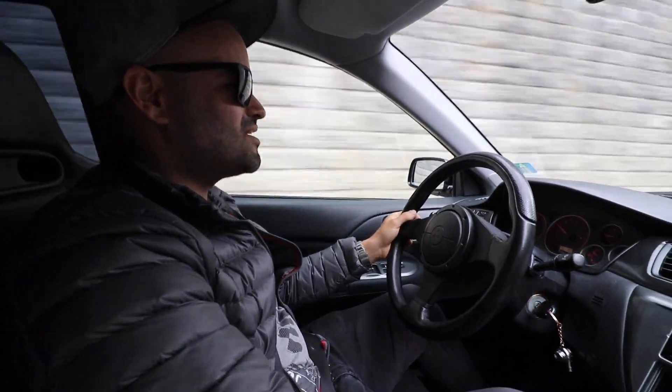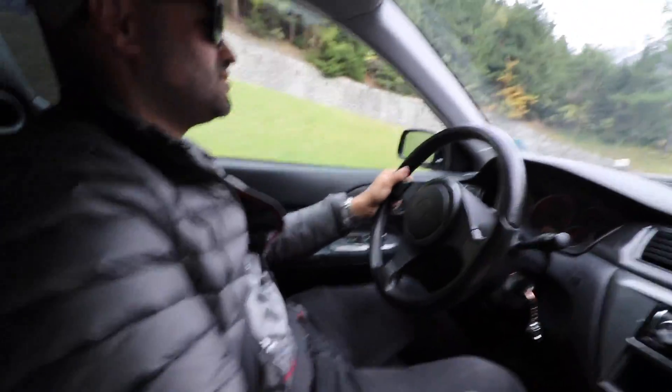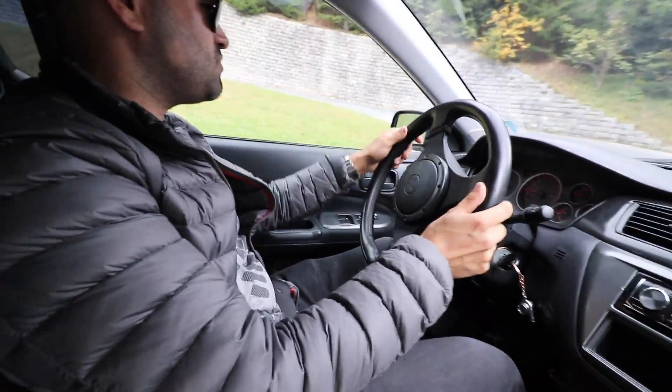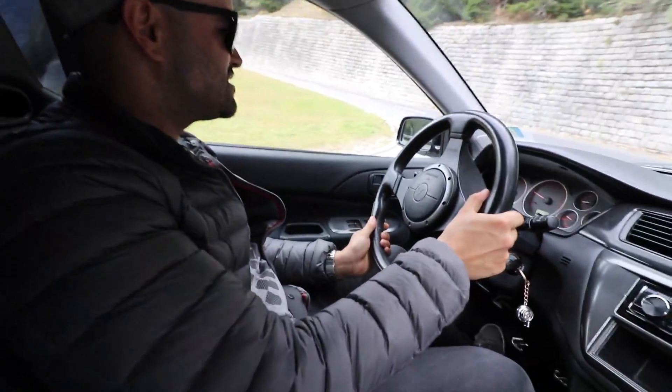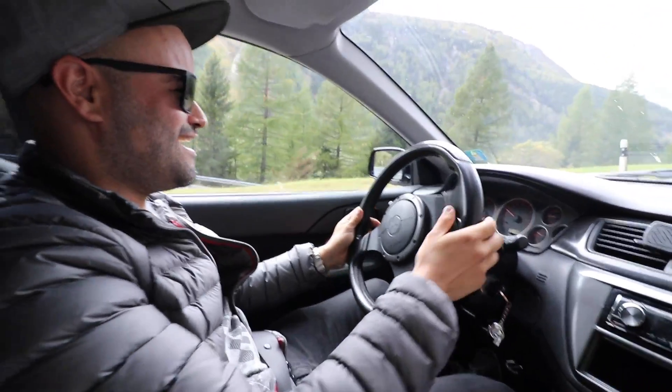I know that this car has a very economical consumption, right? You told me that in Portugal it makes how many full tanks? 26. But how many liters does it take — 20? 55. 55 liters!